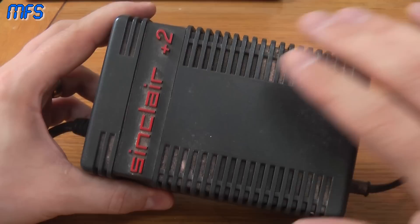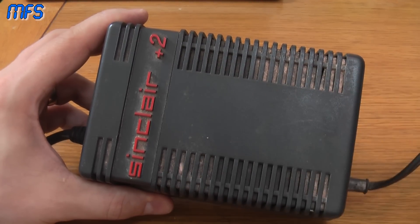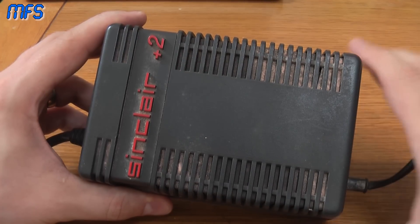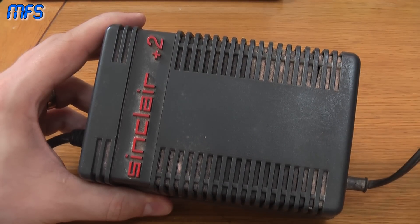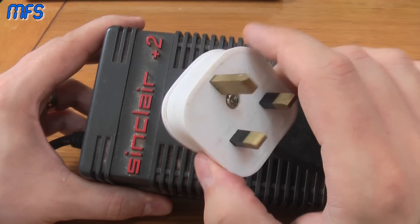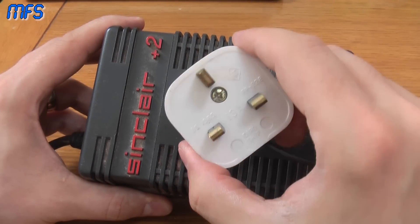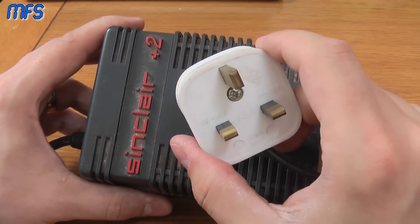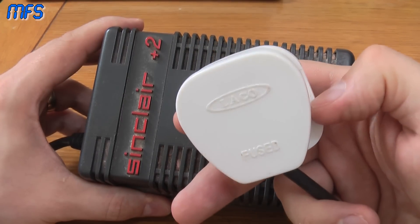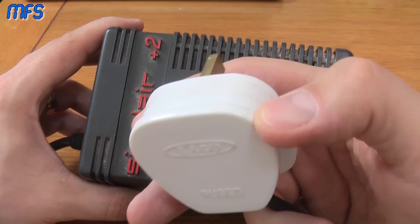Whenever you get any retro kit at all, the first thing you absolutely must do is check the mains plug. This is not such an issue if you live in the United States or Europe, however if you live in the UK you'll get one of these plugs. Back when these machines were sold, there was no law saying you had to have a plug on an appliance, so often manufacturers wouldn't include them because of the extra cost, and shops would actually offer a service to fit it for you.